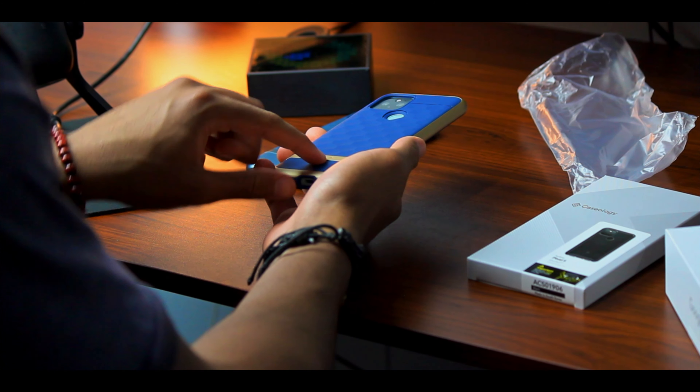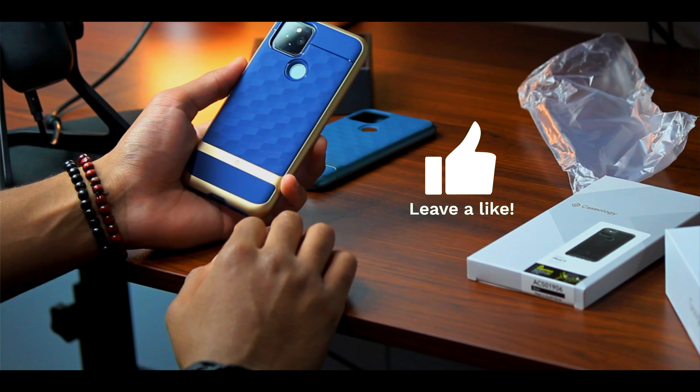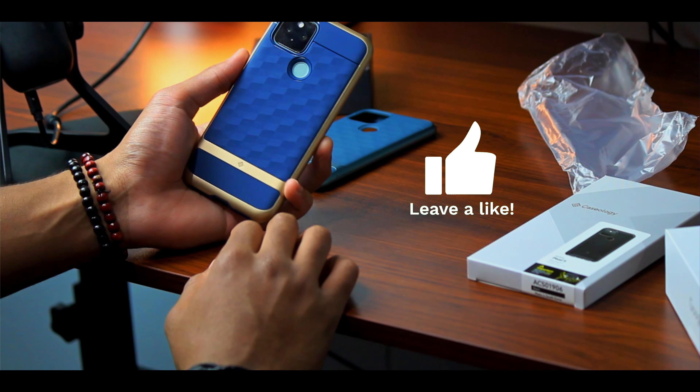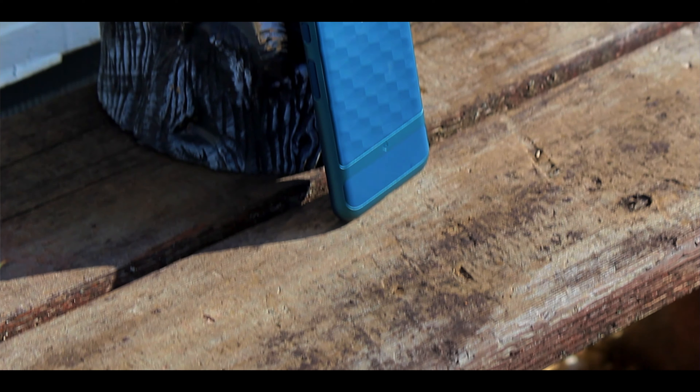What stands out immediately about the Parallax cases is this texture on the back — it just feels really good in the hand. When you're using your phone it gives you this sort of tactile experience, which sounds super overblown, but it's something you really have to feel in the hand to understand. It feels good.